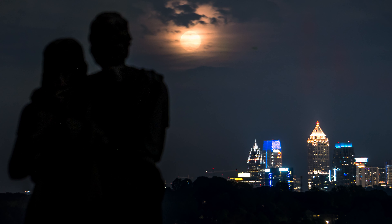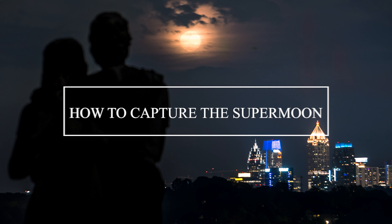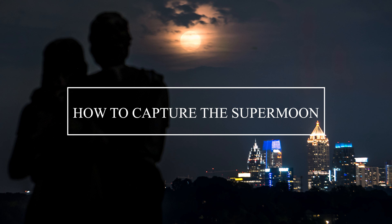So how did I get this photo of the supermoon over Atlanta? This video is a step-by-step tutorial on how to capture the supermoon using an app called PhotoPills.